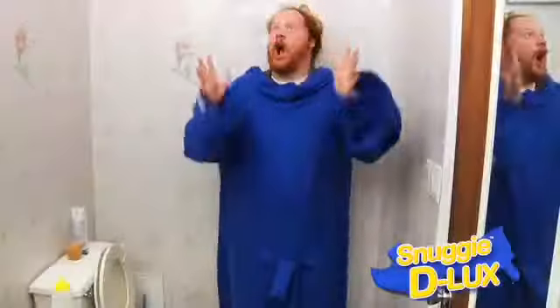The Snuggie is the perfect way to keep your body warm and your hands free. But if you have to go to the bathroom, you have to take your Snuggie off. Until now!